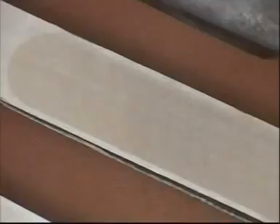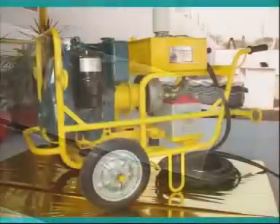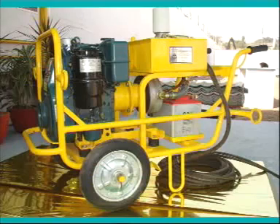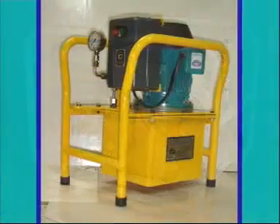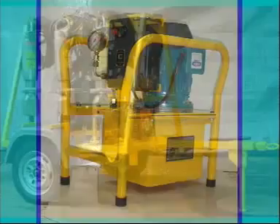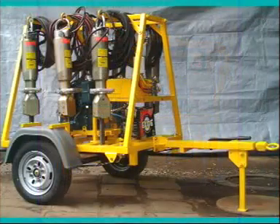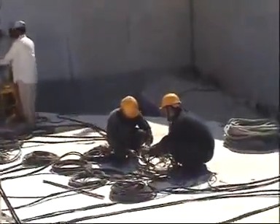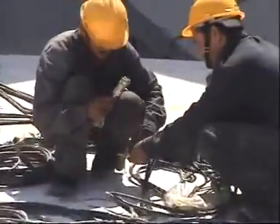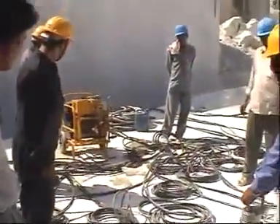The hydraulic power pack has different models, including diesel engine, petrol engine, and electric motor, and can operate up to five splitters simultaneously. The hose set comprises high-pressure hoses tested for a specified operating pressure.